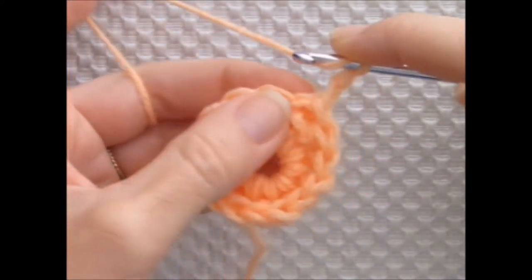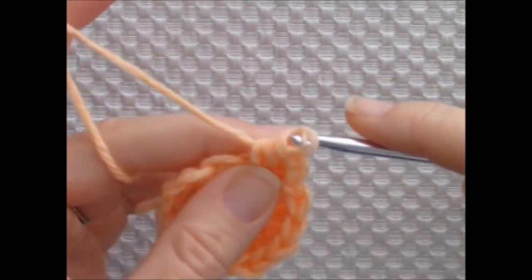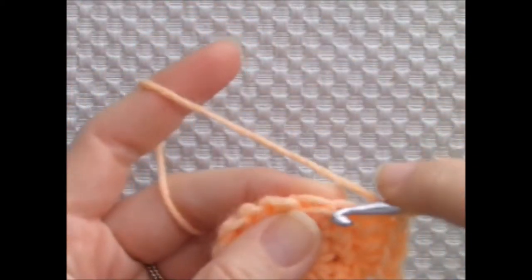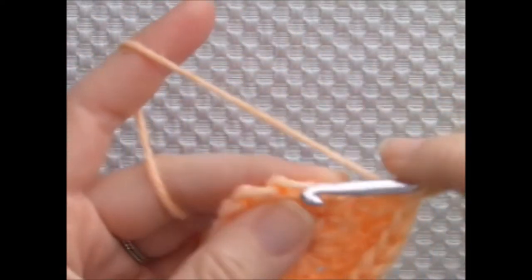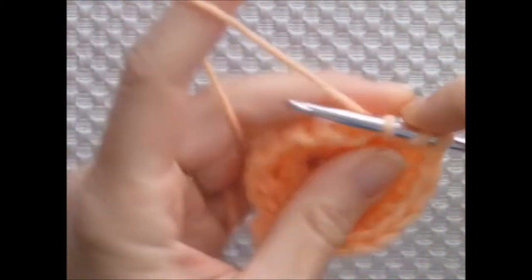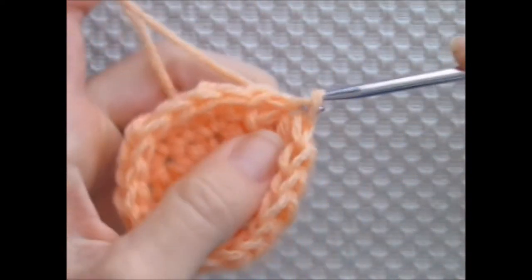I'm chaining 2 and working 2 half double crochets into the next stitch, then 1 half double crochet into the following stitch. I'm alternating 2 half double crochets and 1 half double crochet around.